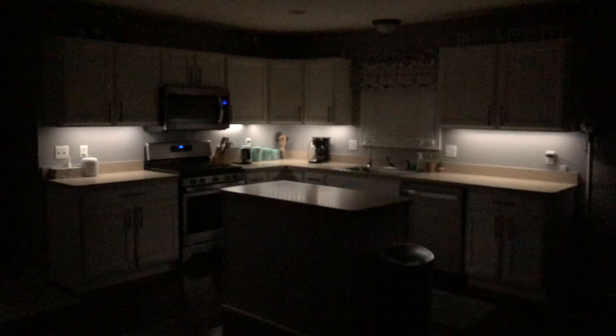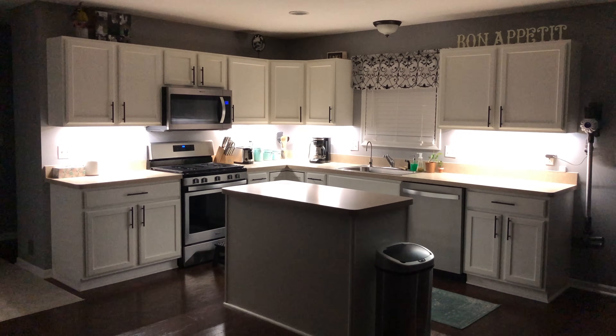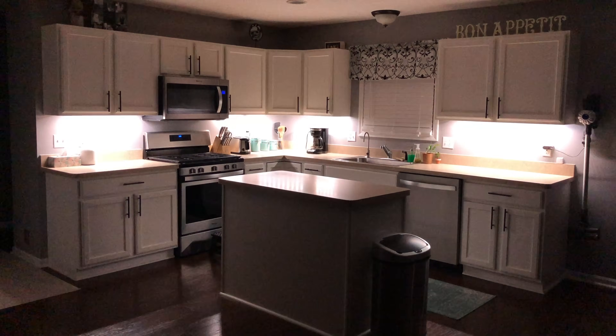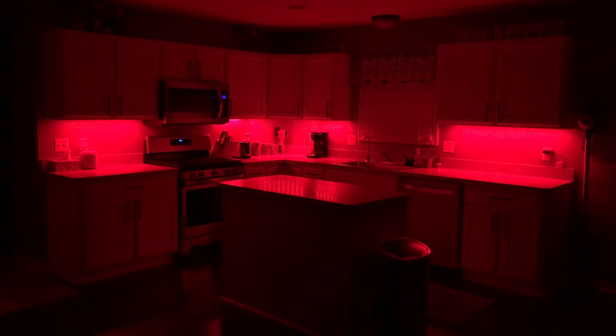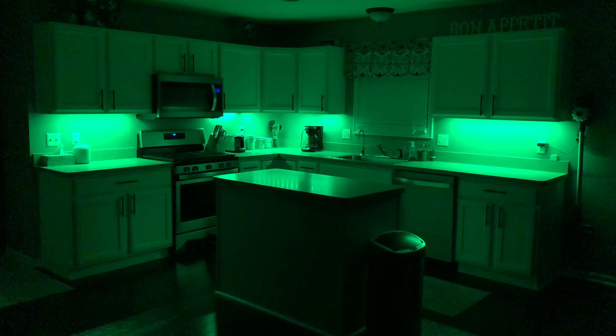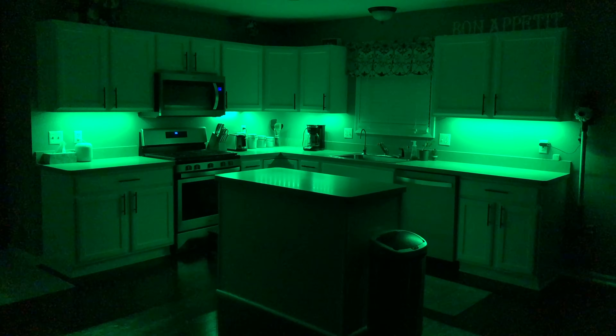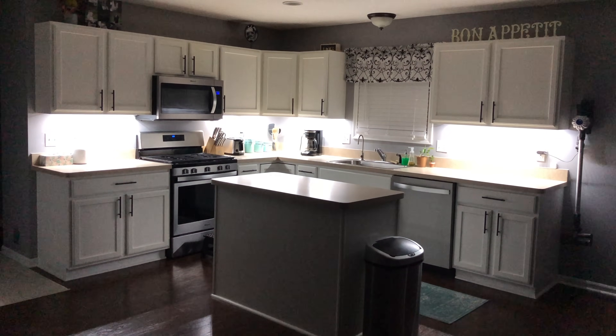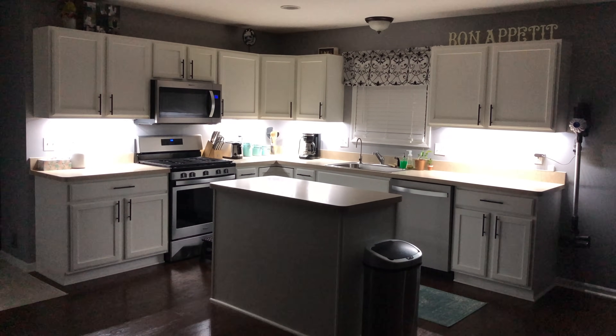Hey Siri, cabinet lights. Hey Siri, cabinet lights red. Hey Siri, cabinet lights blue. Hey Siri, cabinet lights green. Hey Siri, cabinet lights white. Hey Siri, cabinet lights.